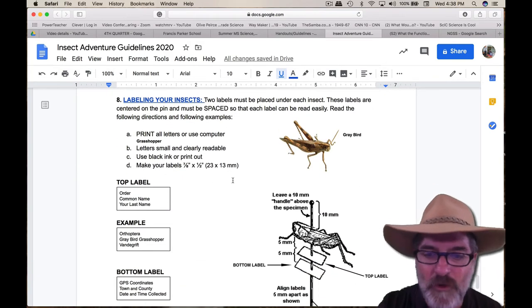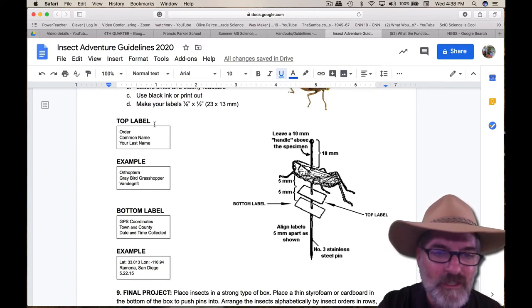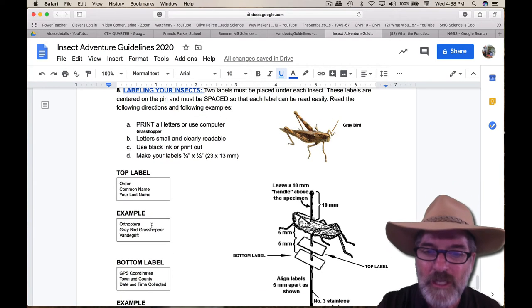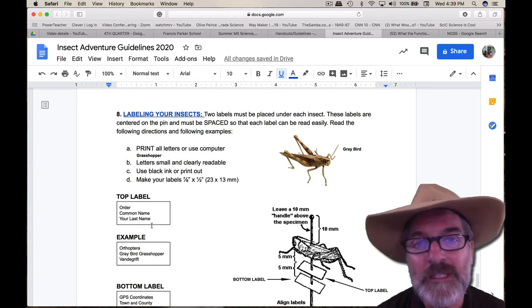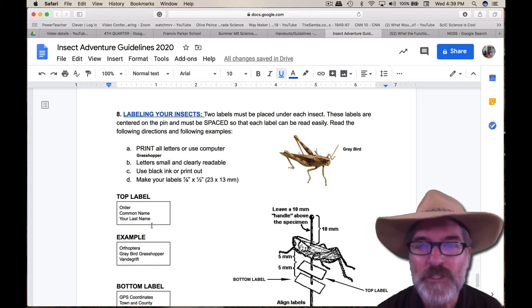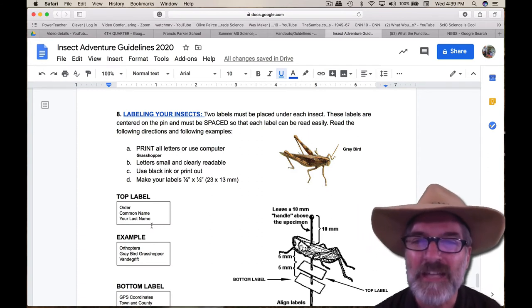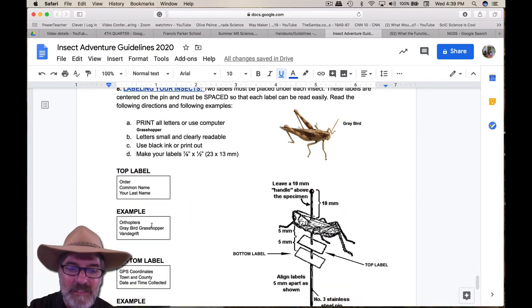Labeling your insects: each insect has two labels. Here's the size of those labels — you can cut them out of paper or index card. It tells you what needs to be on the top label and gives you an example. The bottom label also has an example. Most people can find their GPS coordinates by looking it up on your computer or phone, especially if you catch most of them around your house. Because — what if you find a new insect species that's never been discovered? When I was in Gabon, Africa doing termite transects for 10 days, they discovered new terrestrial termite species. Paul Eggleston from the Natural History Museum of England received all our specimens and determined if there were new species we were collecting.